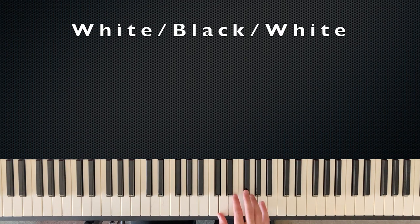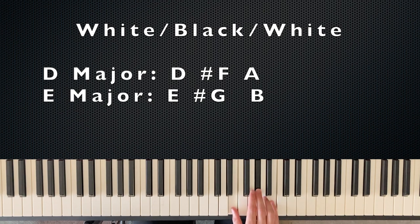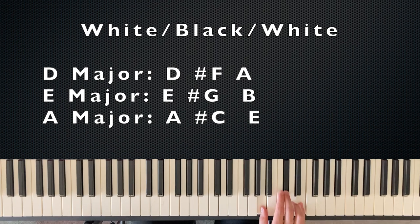The next group of chords has white notes on the outside and a black note in the middle. These are D major — the notes are D, F-sharp, and A — E major, which is E, G-sharp, and B — and A major, which is A, C-sharp, and E. So to recap: D major has a black note in the middle, E major has a black note in the middle, and A major has a black note in the middle.